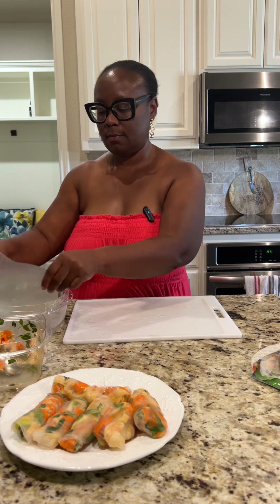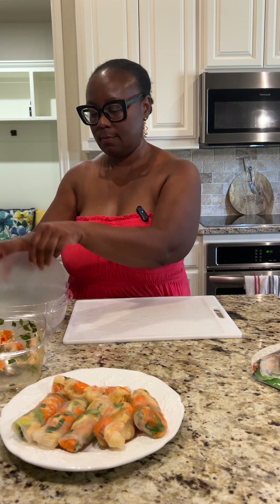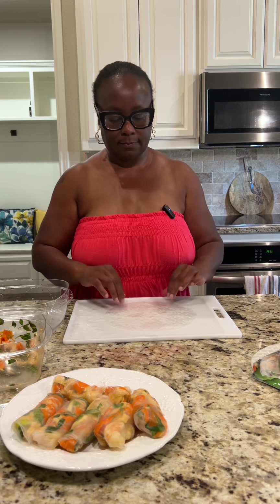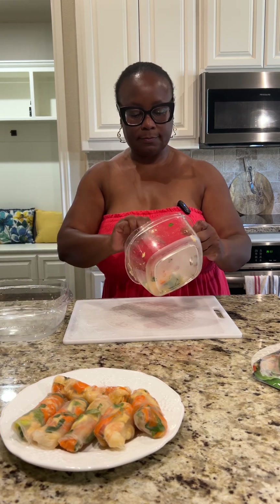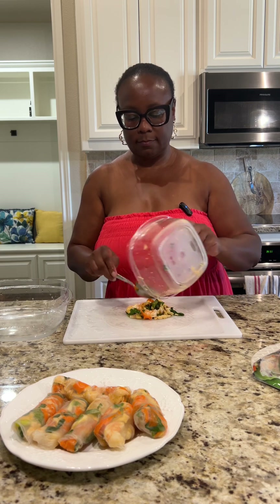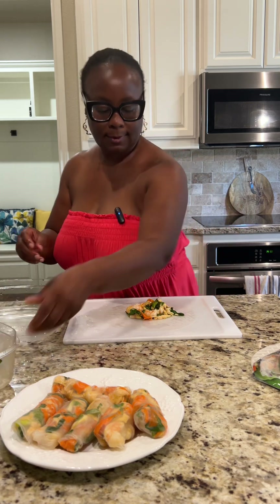My encouraging words for today: live freely. As you watch my video, you can see — laugh a little, make mistakes, it's okay. Nobody's perfect. If someone is judging you, don't worry about it. Because who do they think they are to judge you? Be yourself. Laugh it off and keep moving. Next time around, do it better.